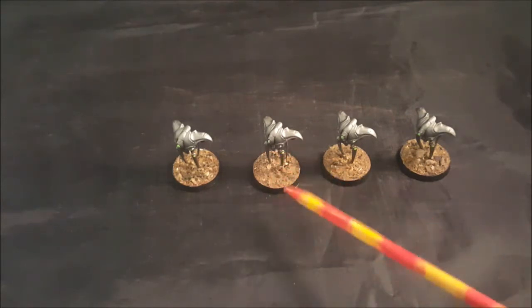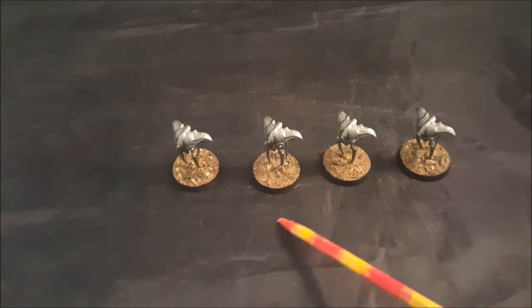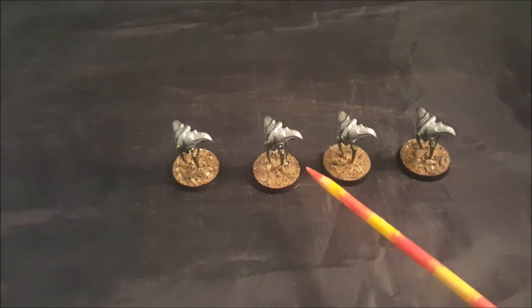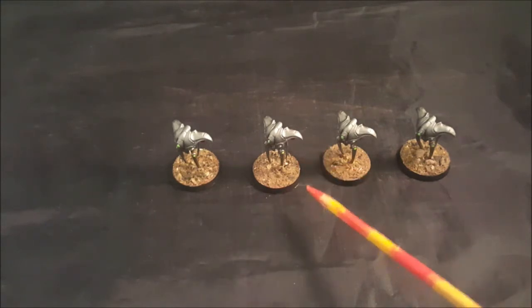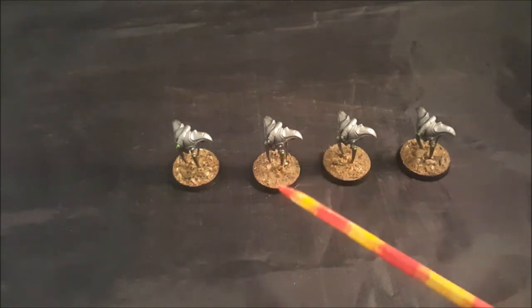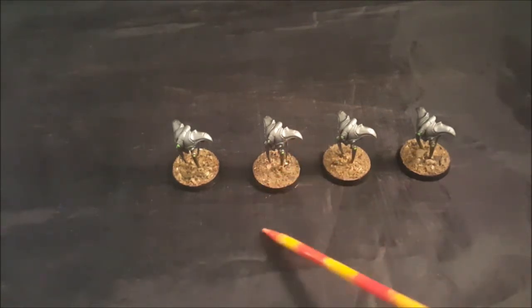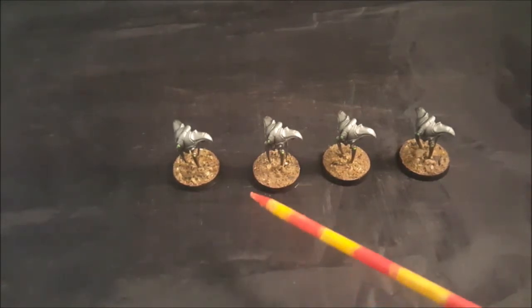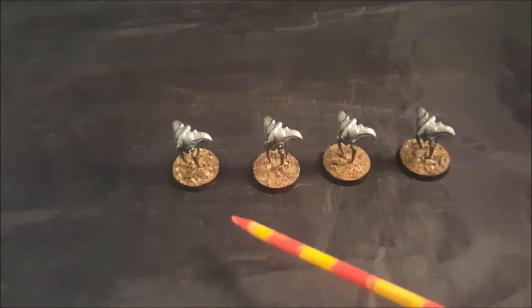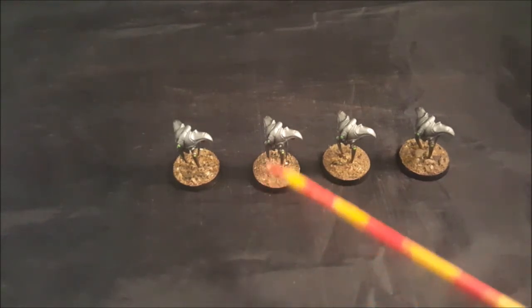Real quick and simple — I wanted to get some droids taken care of for future gaming and this was a pretty fast paint-up. Let me know what you guys think. Quick photos at the end, and that's it. I hope you guys have a great weekend, talk to you later, bye.